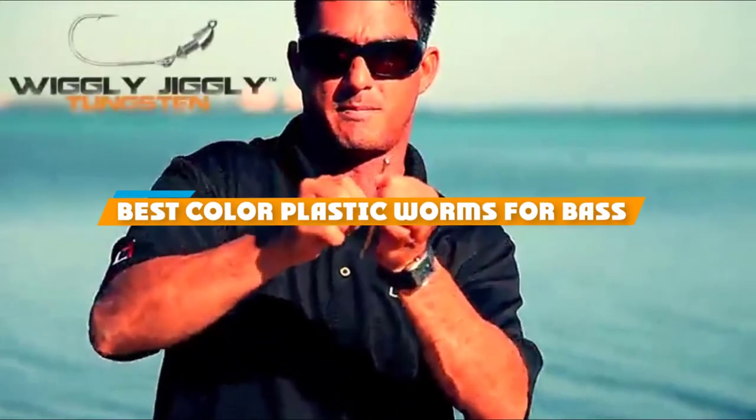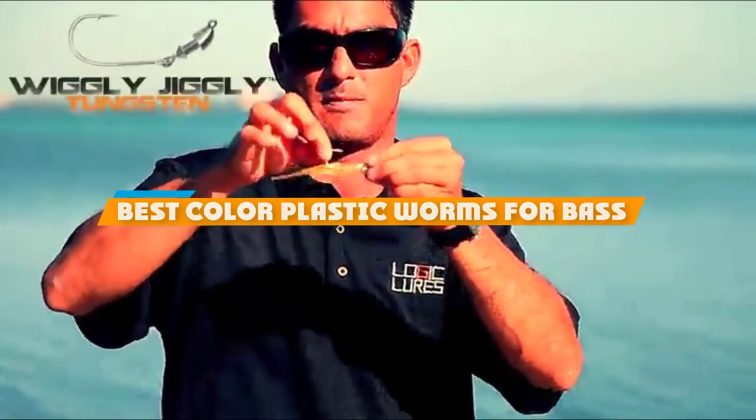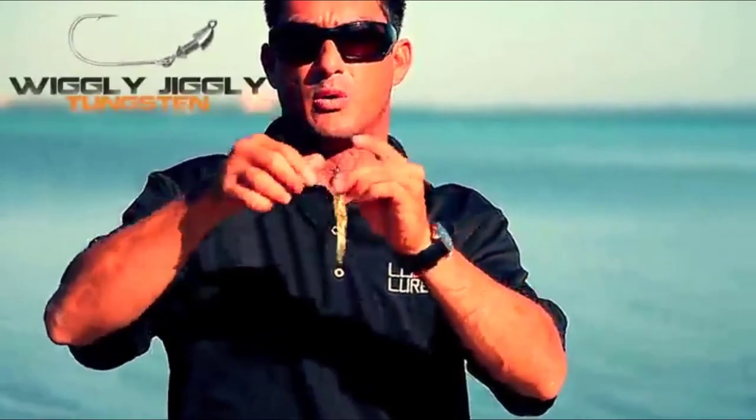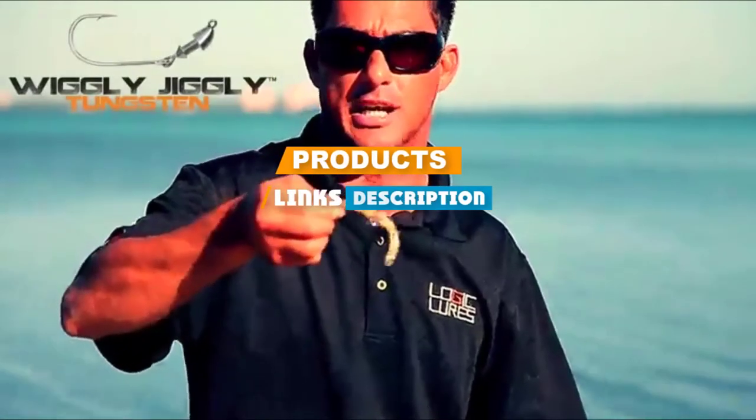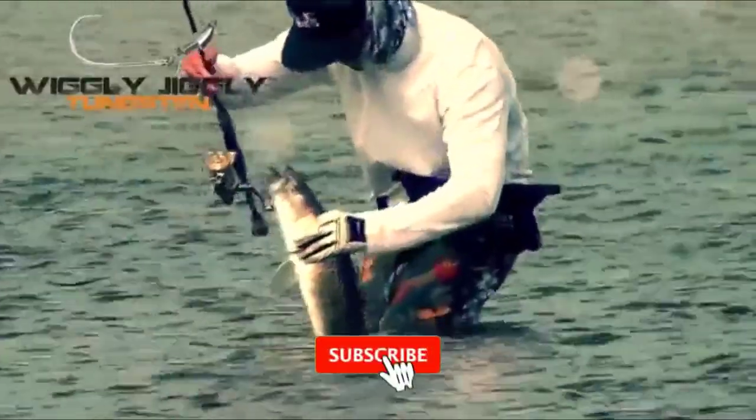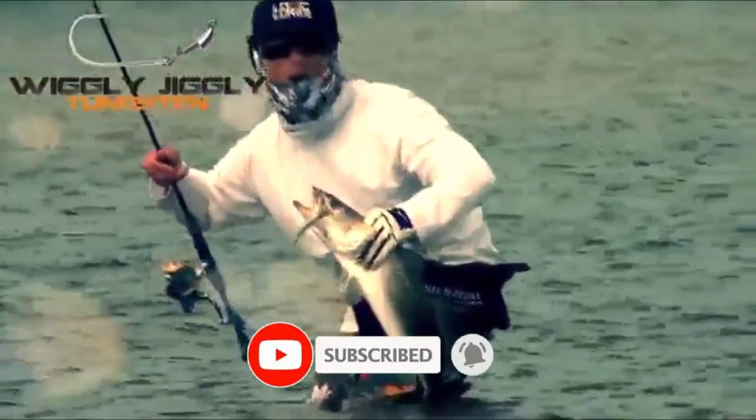If you are looking for the best color plastic worms for bass, here's a list you must see. We made this list based on personal preference, features, prices, quality, durability, and reputation of the manufacturers. We have also included options for every type of customer, so let's get started.